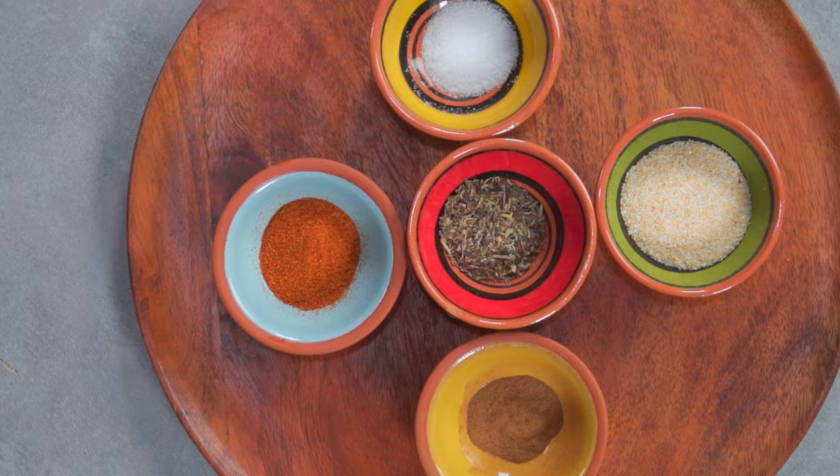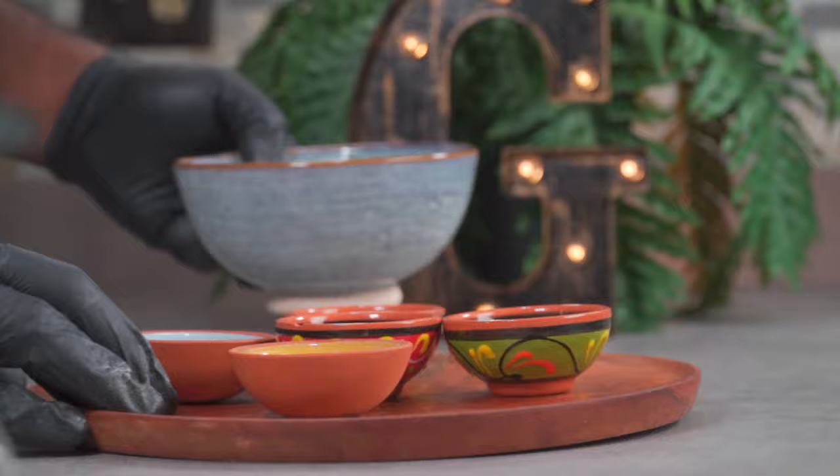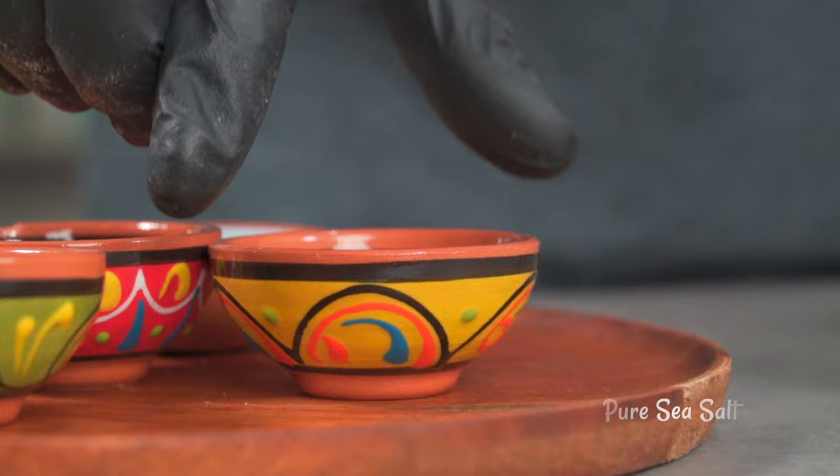This is a quick recipe so we're going to be using just a few herbs and spices. To make it easier, we're going to combine everything into one bowl. To the bowl we're going to add some pure sea salt.